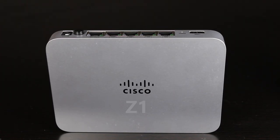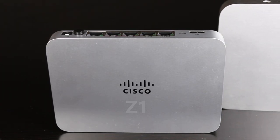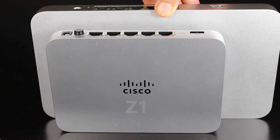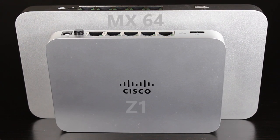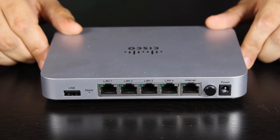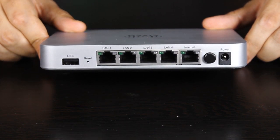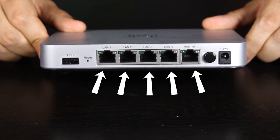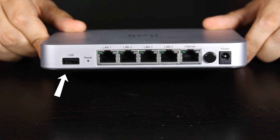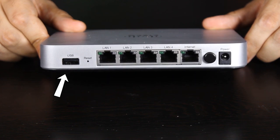Now let's have a closer look at the Z1 device. As you can see, it is a rather small device — roughly half the size of an MX-64 security appliance. On the back, there are four LAN ports and one internet or WAN port, and they're all gigabit Ethernet ports. It also has a USB 2.0 port which can be used to connect a 3G/4G failover cellular modem.